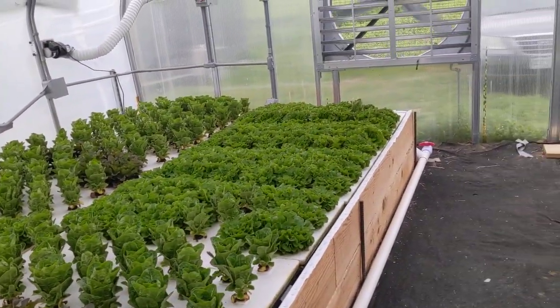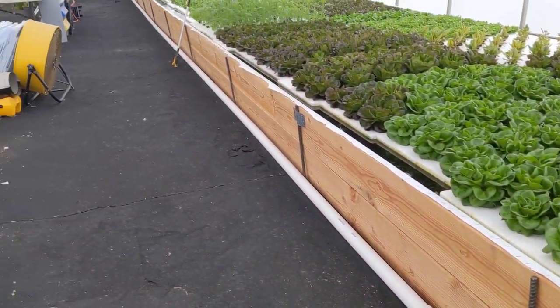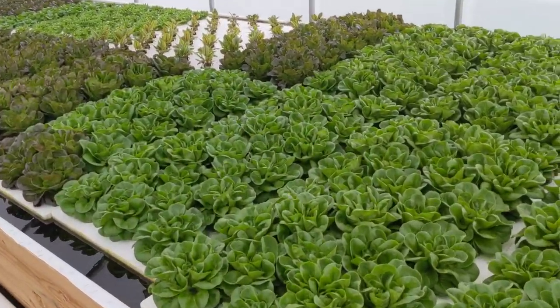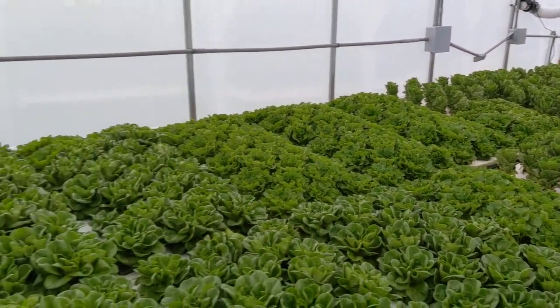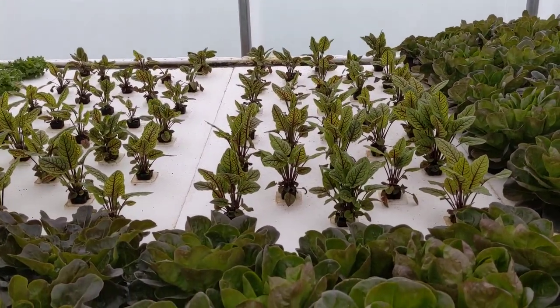This is the lowest part of the system — it drains out this way all the way down to where we're going next. These are different types of salanova lettuces, and then also a romaine over there. There's some sorrel right there — it's starting to look great.